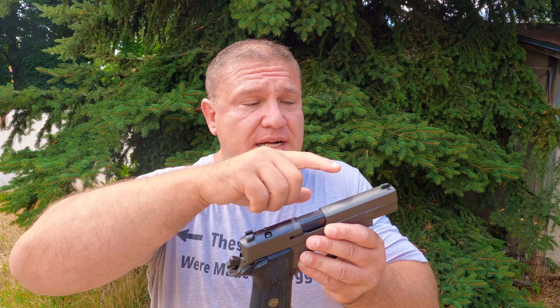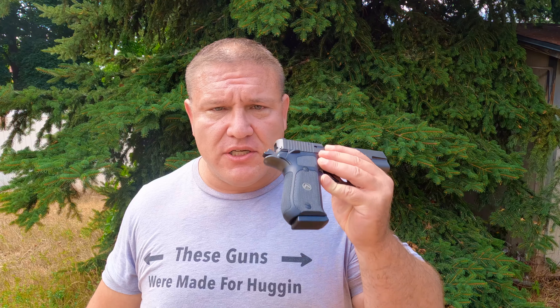The third thing I love about this pistol are the sights. These are electro-optics, day-night sights. If you can't afford a red dot, these are some of the best iron sights you can get. If you like iron sights, these bad boys glow in the dark, they glow in the day. It makes it really easy to acquire your target. So I love these sights.